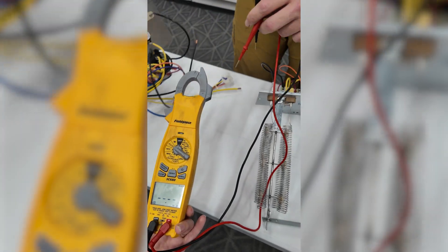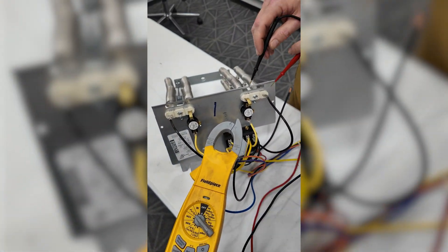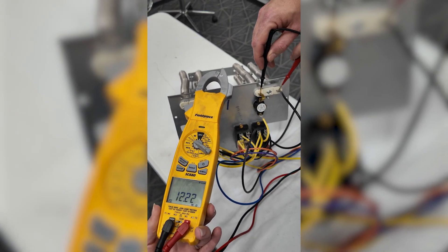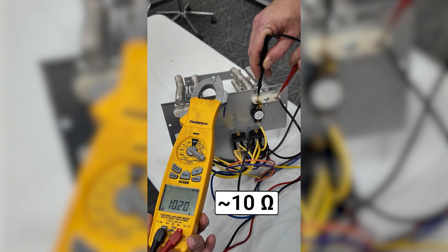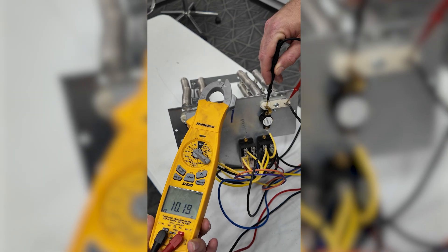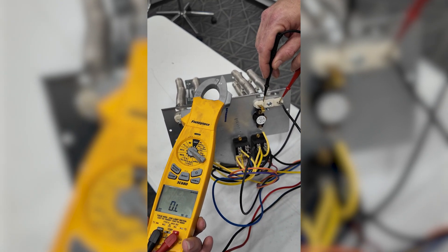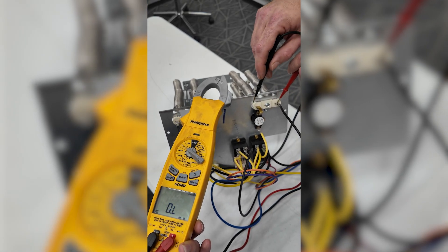To verify if it's a failed heat kit coil or not, I take an ohm's measurement across the coil. If it's a closed path and I get a normal resistance reading, it's good. If it's an open path, the meter will read OL, and that means something is broken inside.